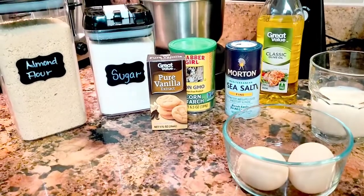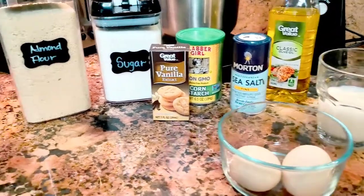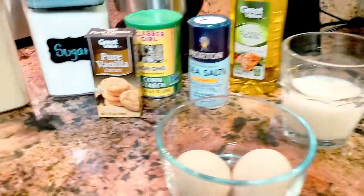Hello guys, welcome back to MSK Family Blogs! Here with another recipe, and this time guys it's a dessert, so stay tuned for this.